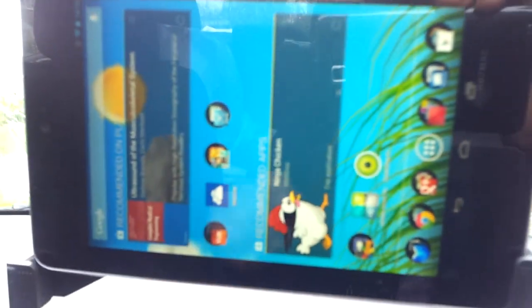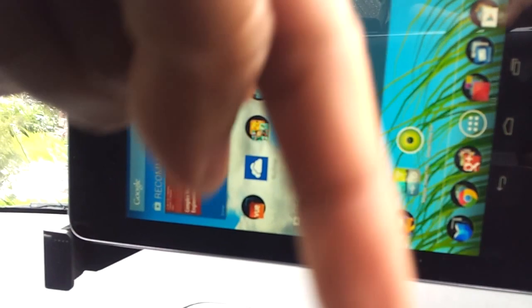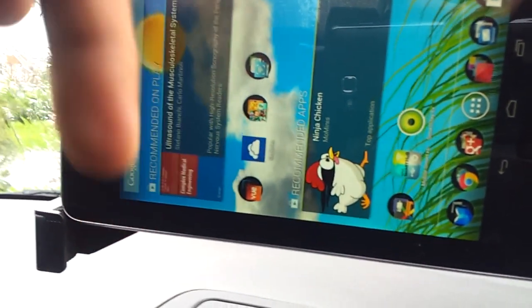You need to have the app called Smart Mobile Hub app, available for free on the Android market. I'll put the link below this video on YouTube.